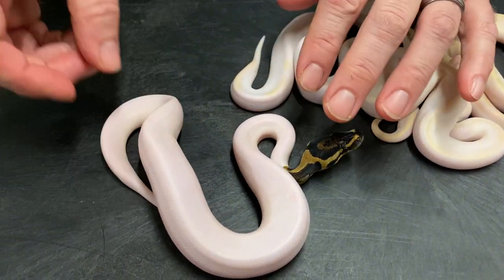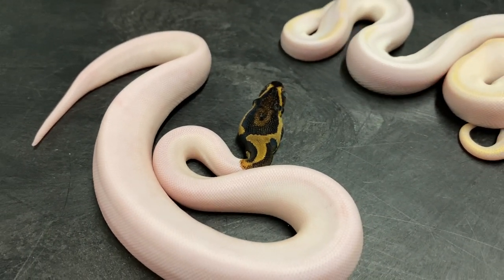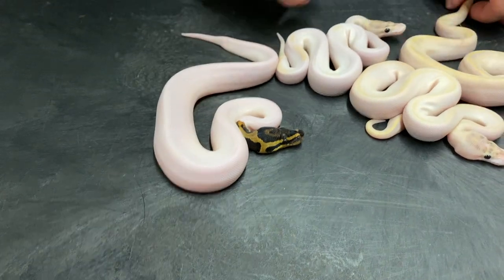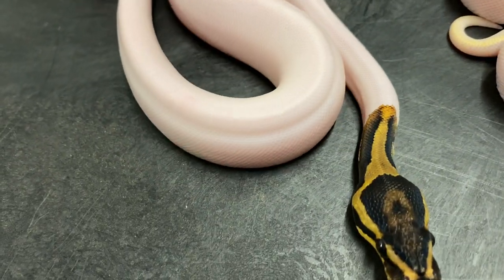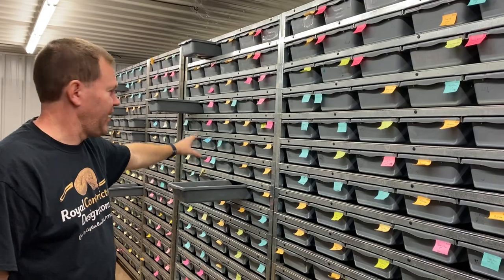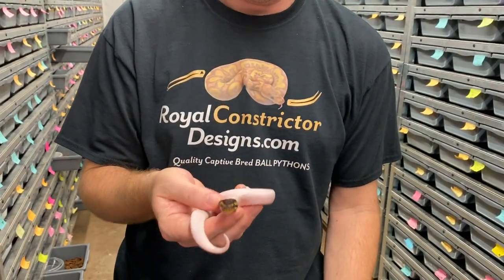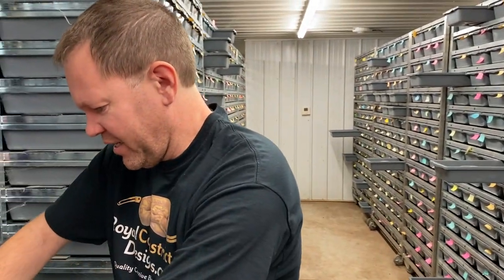Okay, so then I got this nice high white pied. There may be yellow belly in that. The problem with a lot of pieds - especially if you put fire in them, though this one does not have fire - is that they end up being so high white that you can't completely identify them. This one's got a little bit of nicer color where it could be yellow belly or orange dream, but the head color is pretty typical. Some high white pieds are really difficult. I've got a whole rack of pieds and pied combos - probably eight or ten that I can't even tell what they are, all basically dark head and solid white body. They could have orange dream, fire, yellow belly, or a number of other things, and I just can't tell.